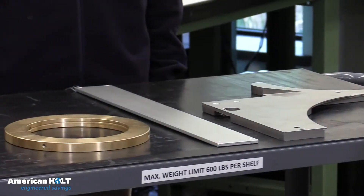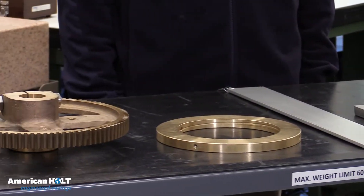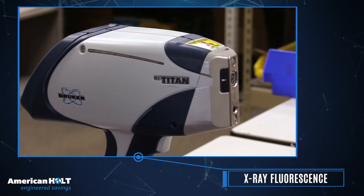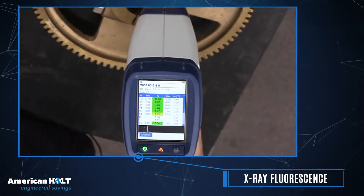The most common parts we reproduce are made of metal. For these, we utilize X-ray fluorescence technology, or XRF, to obtain precise material readings.